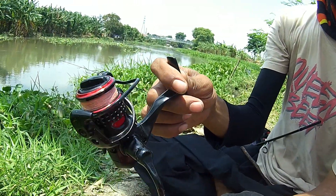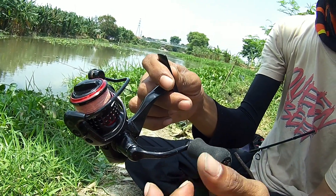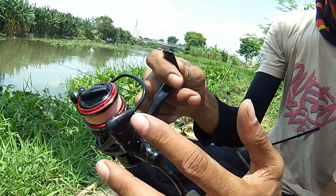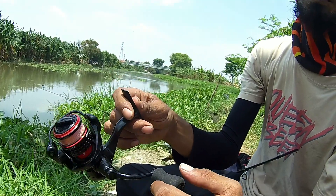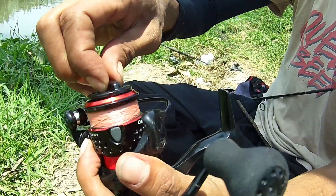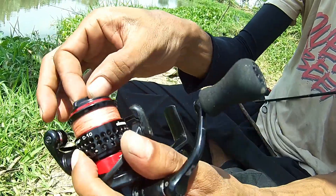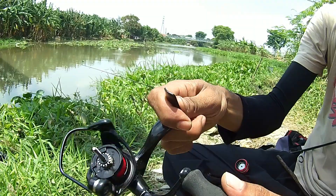Pakai kurang lebih 6 bulan, sering buat ngoyor, sering kerendam air, sering kerendam air asin — air laut ya — masuk pasir. Saya pakai tutorial dari Raka Pok Mancing. Ini langsung direndam aja di air solar.